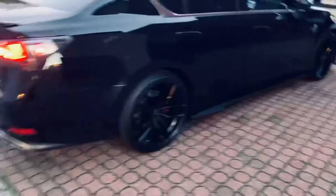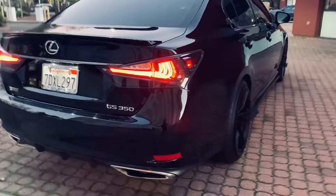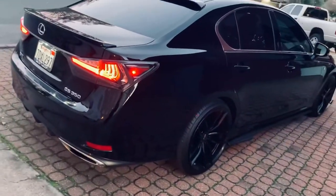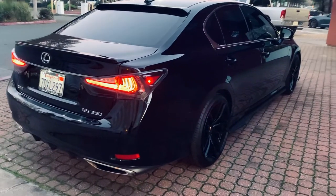There's the rear side profile. I love the way it came out. And those who haven't seen the first video, I updated the taillights to the GSF taillights.